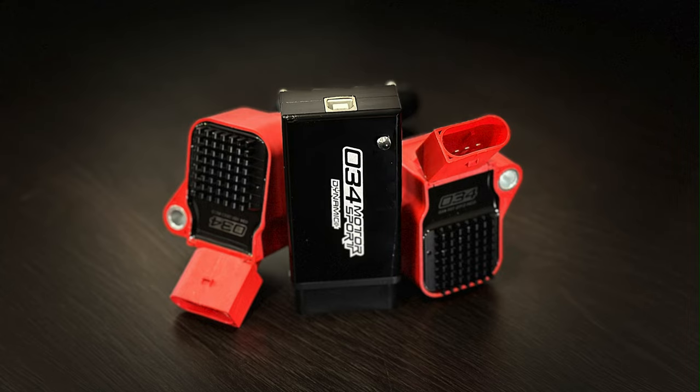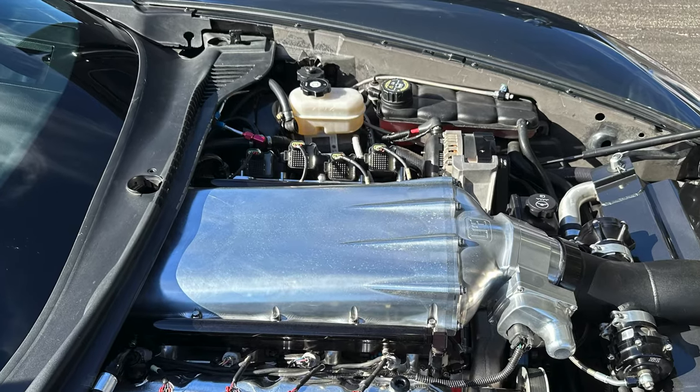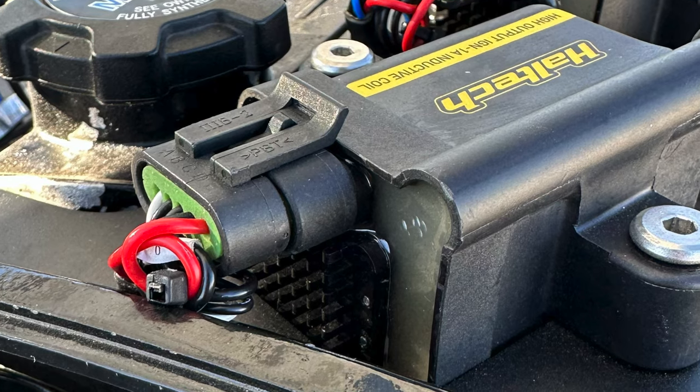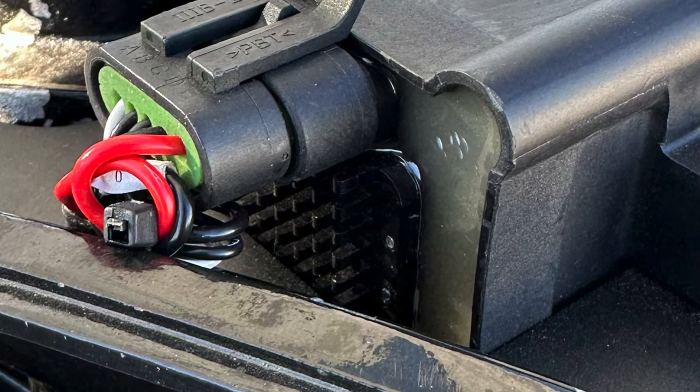And they just look bad ass. They're the only ones on the market for us that have the heat sinks. If you've ever looked at hot rods at the drag strip or car shows, when I was at the half mile in Abilene, there was a CTSV making well over a thousand horsepower and he had heat sinks on his coil packs. So I mean, it won't hurt, right? I really like them.